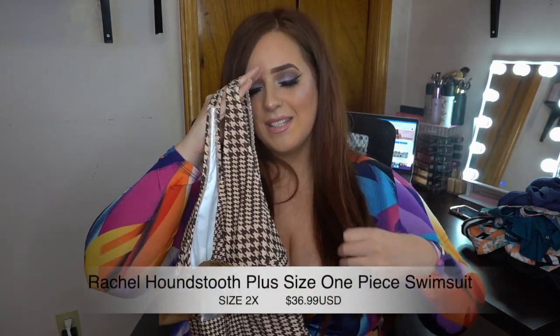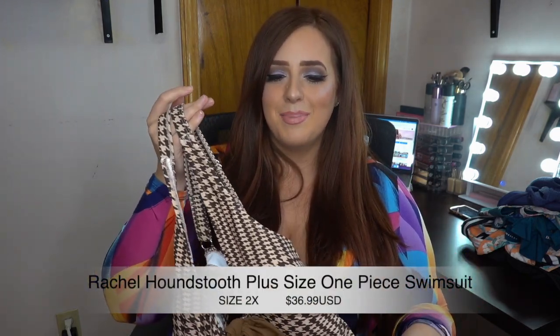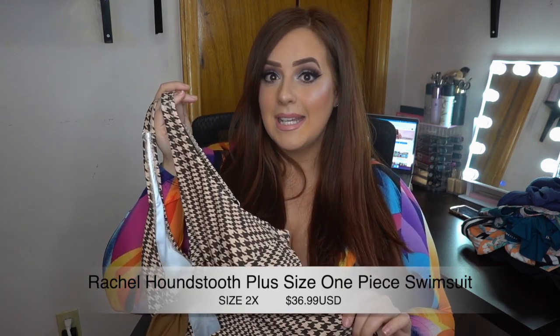The second item is a one-piece and it's so cute. It's called the Rachel Houndstooth Plus Size One-Piece Swimsuit in a size 2X and it's $36.99. It has a houndstooth design in a mocha brown and cream color. The straps are thick and adjustable, super comfortable, no wiring, no digging in, just a little padding. The internal stitching gives you support underneath to lift your bust.